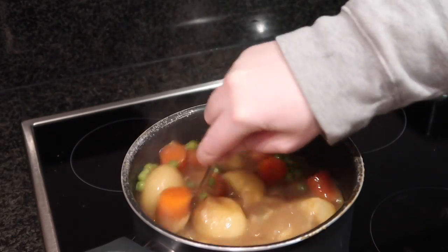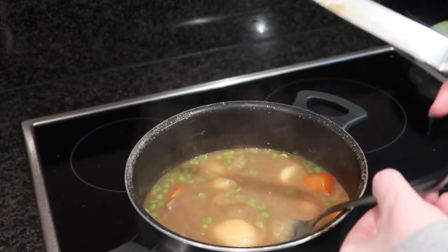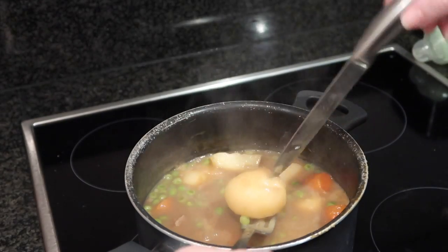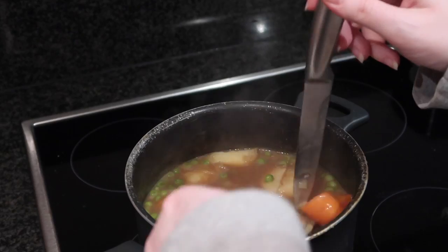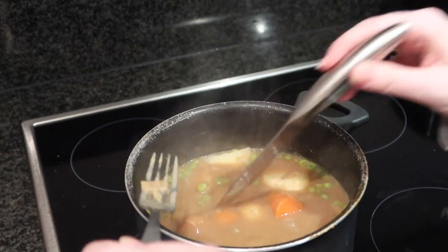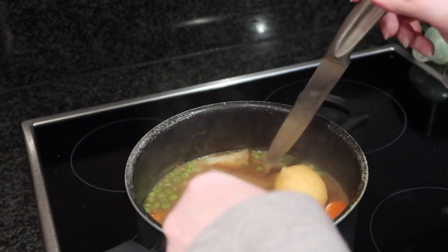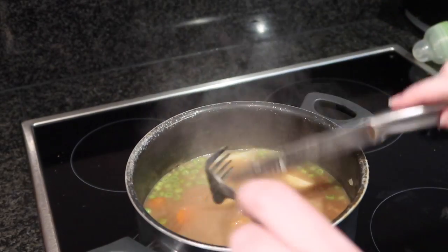Now it has been cooking for 30 minutes. I'm going to test to make sure that my potatoes and my carrots are tender — I'm just sticking the knife in and it goes easily the whole way through, which is exactly the type of consistency I want. You can also break up your potatoes as well — just cut them at the side like this. That's it, I hope you enjoy!